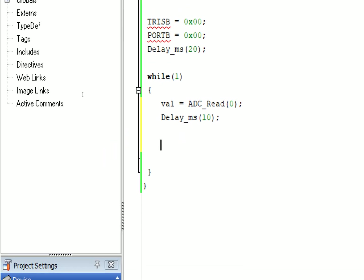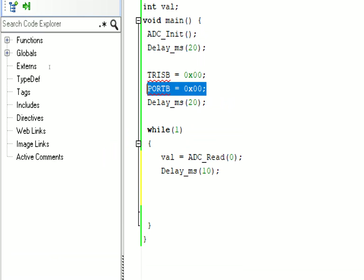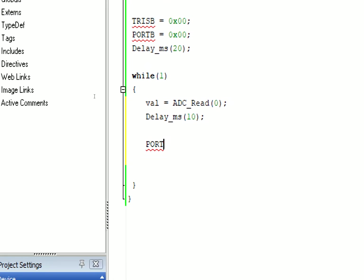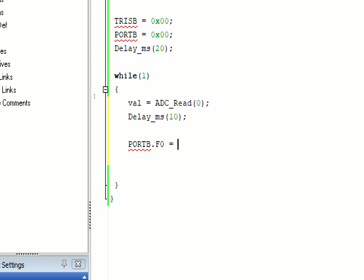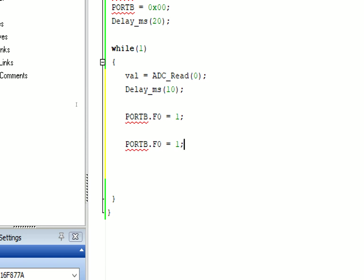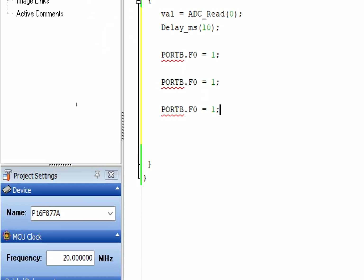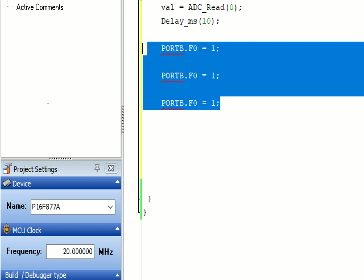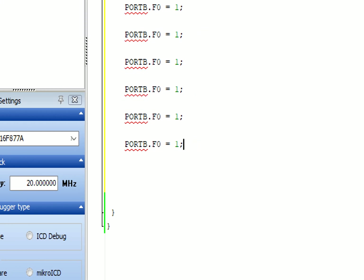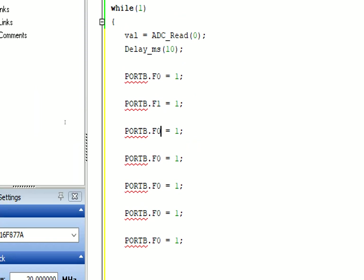Now we have to make a train on Port B. First we write 'PORTB.F0 = 1' - this will turn on the first LED. Then we go one by one for all the LEDs: this is for LED 2, this is for LED 3, and continue up to LED 6 by copy-pasting.